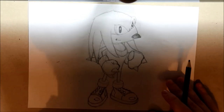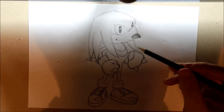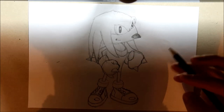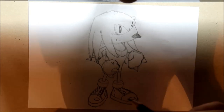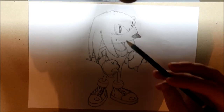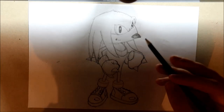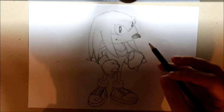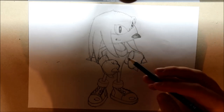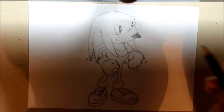And if you've followed the tutorial correctly you should have a Knuckles like this. You can either leave it like this, or you can improve the lines and make them look nicer so you have more smoother lines instead of rough sketchy lines. And if you would like to colour the drawing I will be doing that after I have off camera improved the lines. So I'll get back to you guys once that is sorted, and hopefully your Knuckles will be ready for the coloring as well.